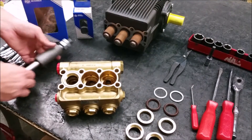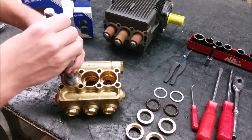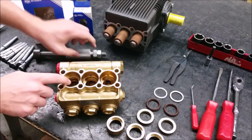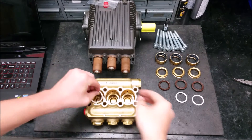An optional tool is a slide hammer with a threaded piston guide puller and threaded extension adapter for the slide hammer.